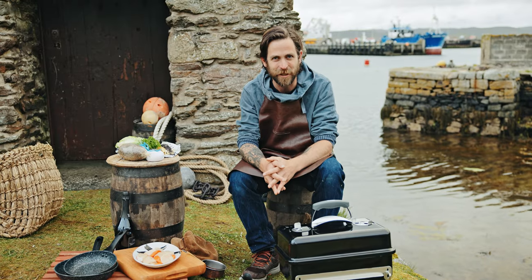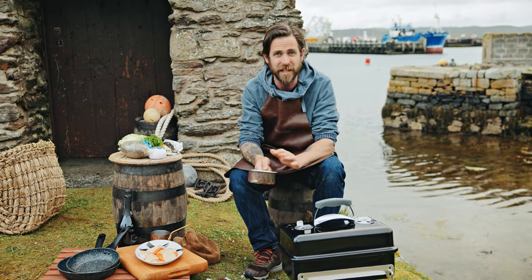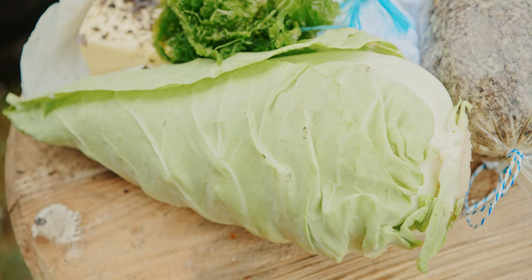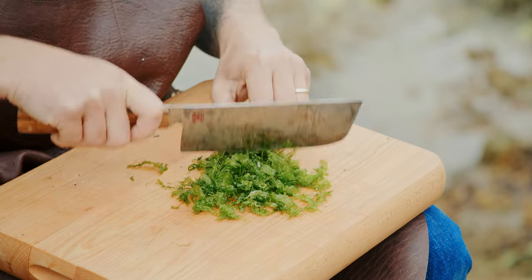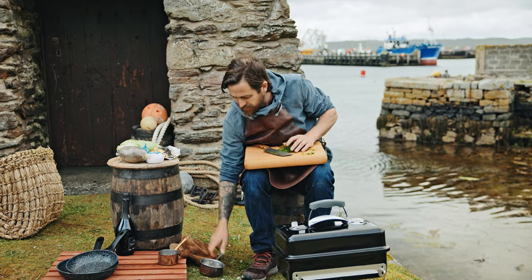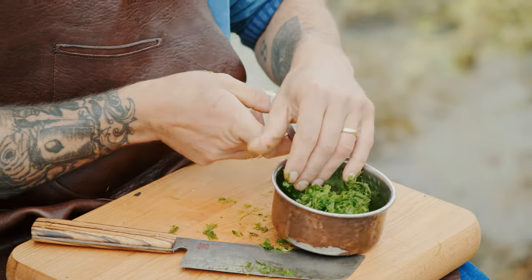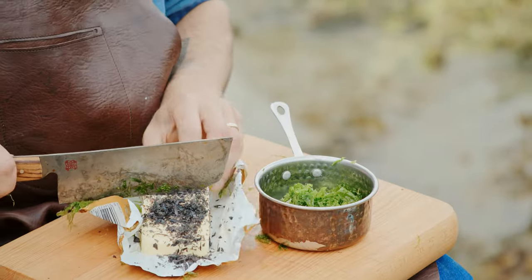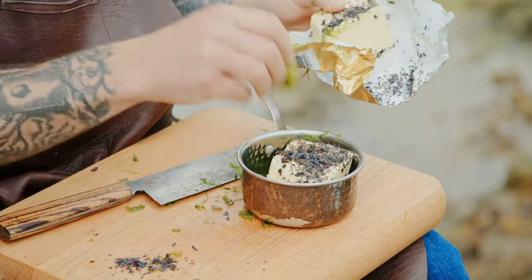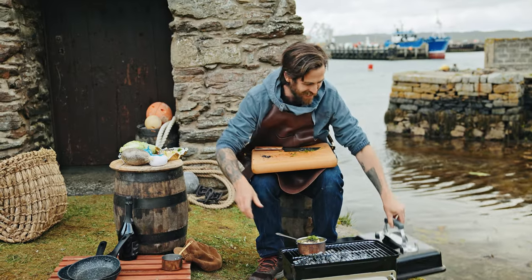First things first, I need to get the cabbage cooking. We're going to have some seaweed butter to go with that. To make seaweed butter it's really simple — you can just add seaweed to butter and melt it, then use that to brush over a lovely bit of cabbage. This seaweed has been picked a few moments ago, really fresh. I'm going to put that in a pan along with some butter and some dried seaweed flakes you can buy from the supermarket — about 75 grams of butter. This is real rustic campfire cooking at its very best.